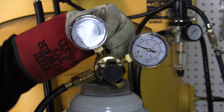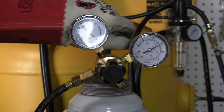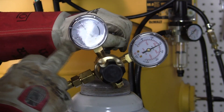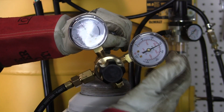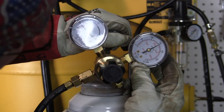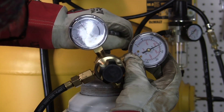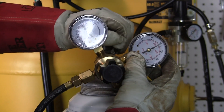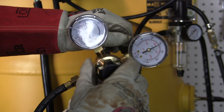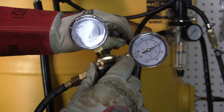Then you crack the bottle open. This gauge here is your working pressure — the gas that's going to be flowing out of your TIG torch. The second gauge over here is your tank pressure, and it shows we've got just over 2,000 pounds of tank pressure in there. Over here we're going to run between 20 and 25 on argon pressure coming out of the torch for TIG welding.